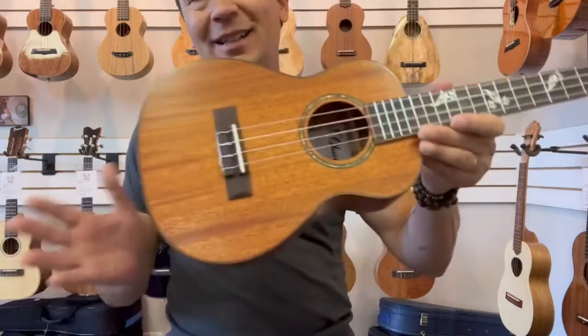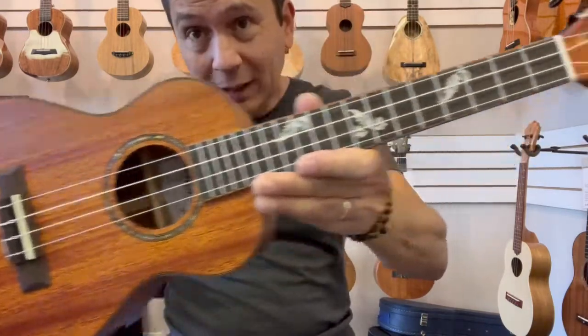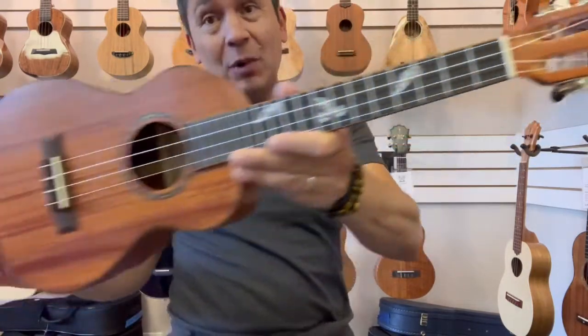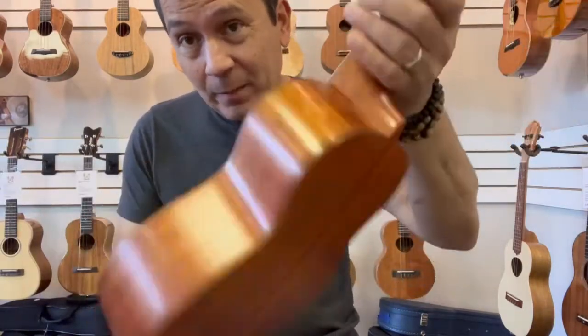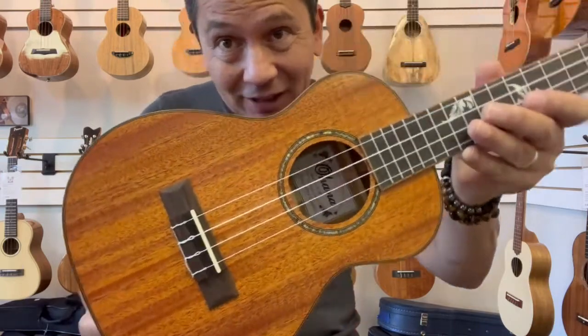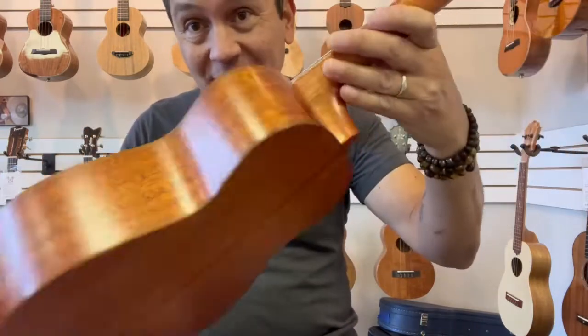Hello everyone, very cool new limited edition tenor from Ohana Ukulele. This is the TK-32, which is an all-solid mahogany tenor with a satin finish.